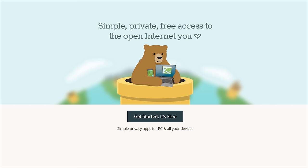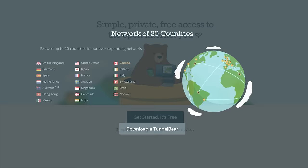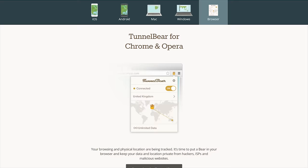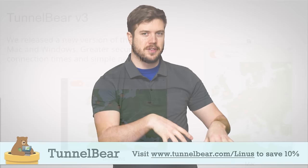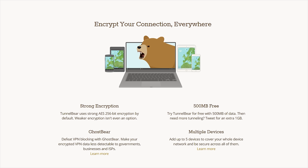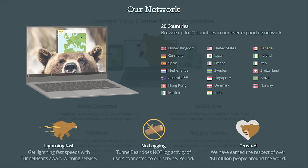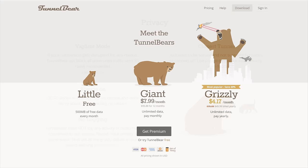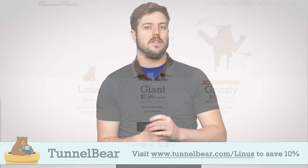TunnelBear VPN lets you tunnel into up to 20 different countries, allowing you to browse the internet and use online services as if you're in that country. They have easy-to-use apps for iOS, Android, PC, and Mac, and also a Chrome extension. Just choose a country in the app, turn TunnelBear on, and your connection gets encrypted with AES 256-bit encryption while your public IP address switches to show you as being in that country. They have a top-rated privacy policy and do not log user activity. Try TunnelBear VPN with 500 megabytes of free data — no credit card required — and save 10% on a year of unlimited data at tunnelbear.com/Linus.